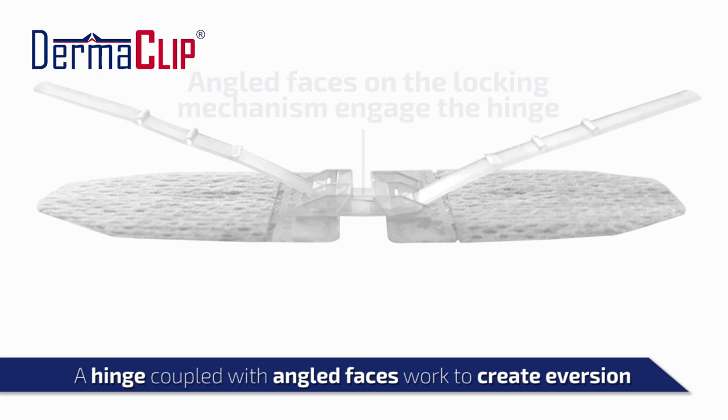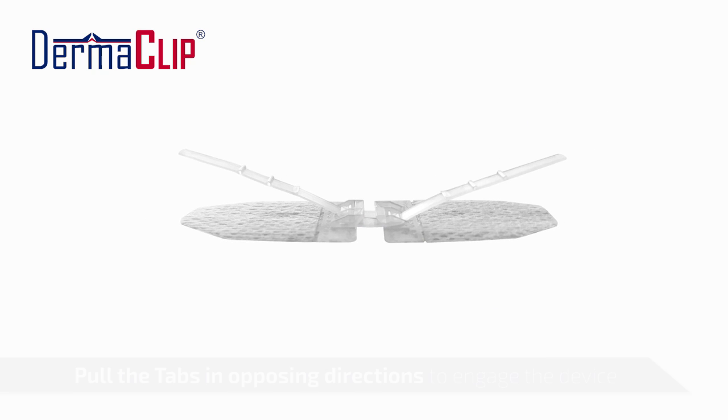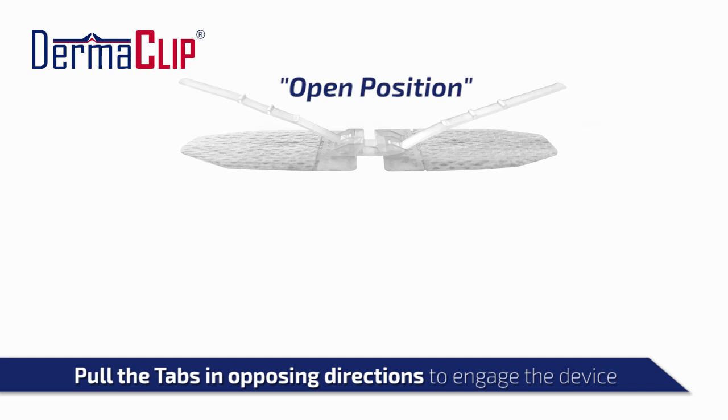Within the locking mechanism, each side of the device has an angled face. When the device is pulled closed, these faces push against each other, an action that lifts the wound edges, activates the living hinge, and promotes eversion.